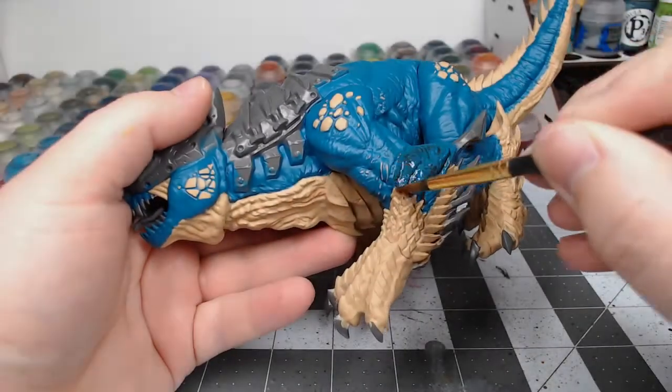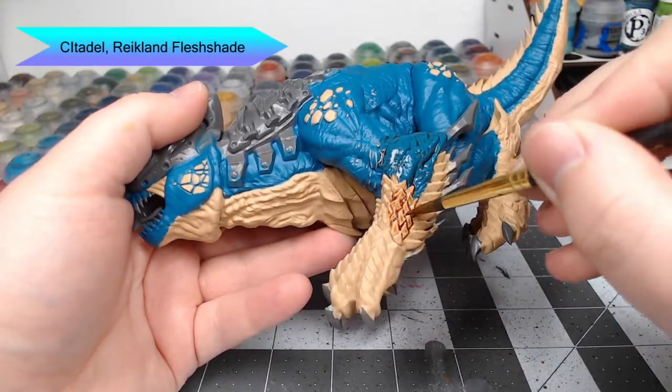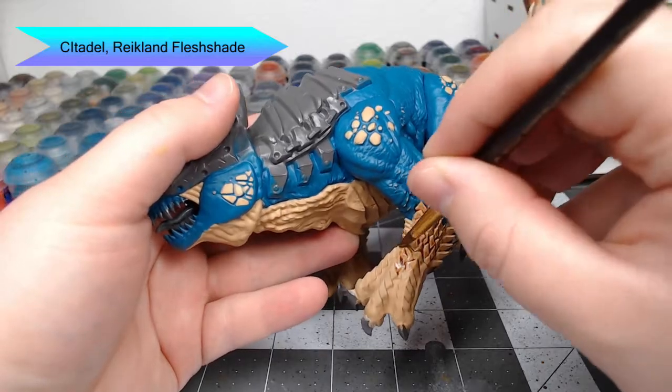Once both base colors are in place, we're going to shade all of the flesh using Reikland Flesh Shade. You can go nice and heavy on this shade or you can go light — it's really up to you. It doesn't make too much of a difference at this step.